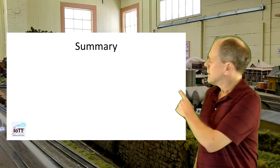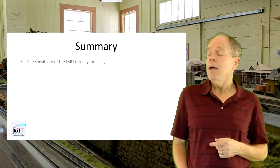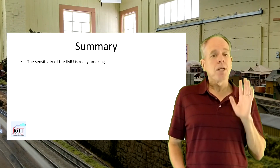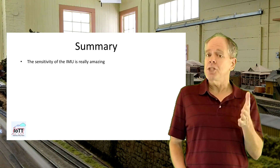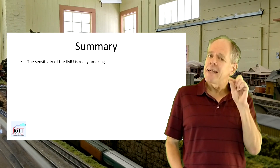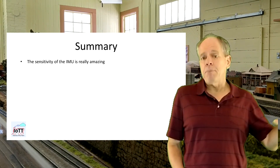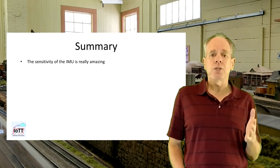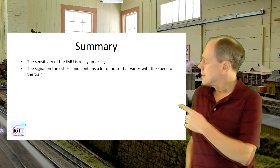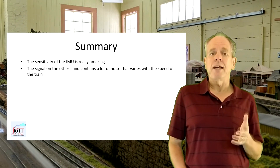Here is a summary of the learning points and an outlook on next steps. First, I find the sensitivity of the IMU really amazing — it is glued to a pretty rigid piece of G-scale track placed on a flat hard surface. There is just a little hump with a height of 0.5 mm on top of the rail, but when a wheel passes over it the sensor generates values that are a multiple of the normal signal noise and therefore clearly detectable.